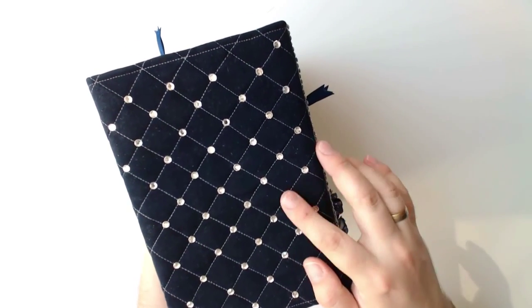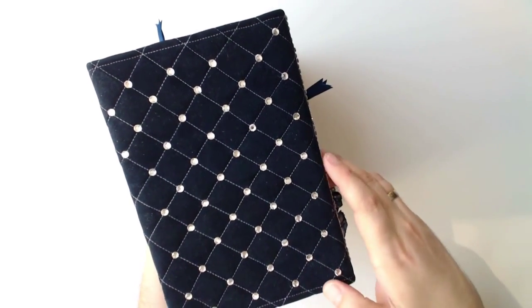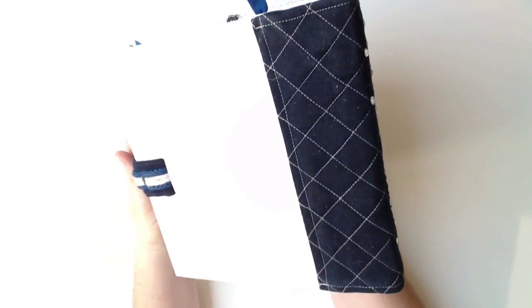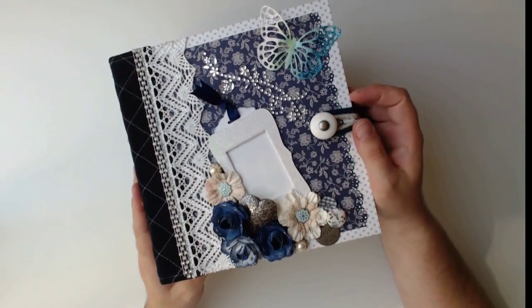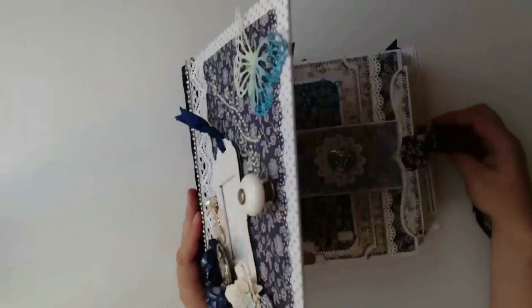With the spine I wanted to support this classy style. It's made from navy blue cloth that is embellished with Swarovski rhinestones. In contrast to this, the back of the album is very simple in a white design paper with light grey dots. On the front I did a lot of paper flowers and some lace with a band of rhinestones.